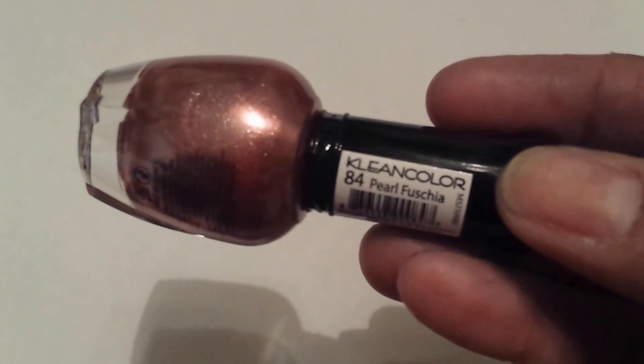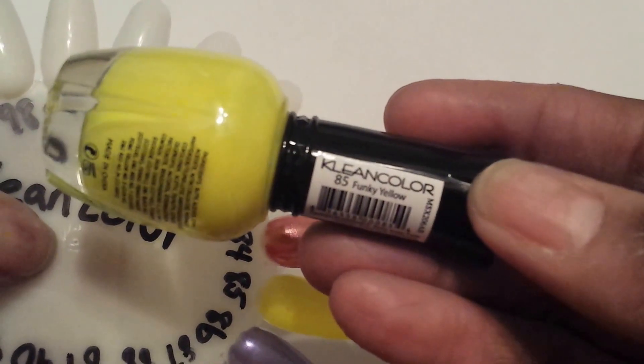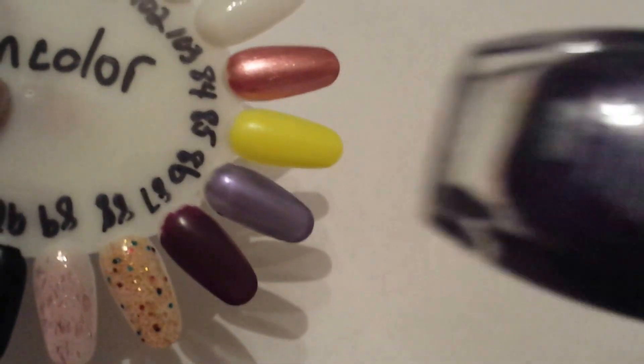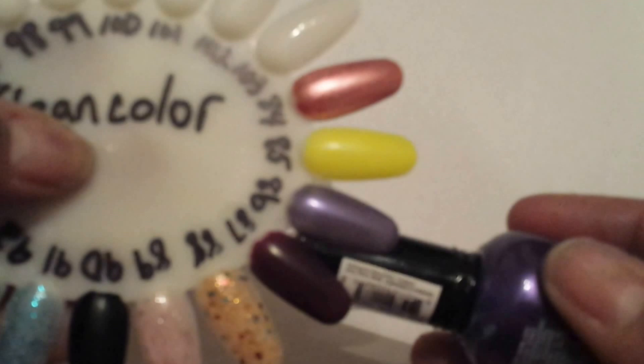I'm back and I'm here to show you the rest of my nail polish. We have number 84, this is called Pearl Fuchsia, and that's this color right here. The next color is Funky Yellow, and that's this color here. The next is number 86, Purple Velvet, and that's this color right here.